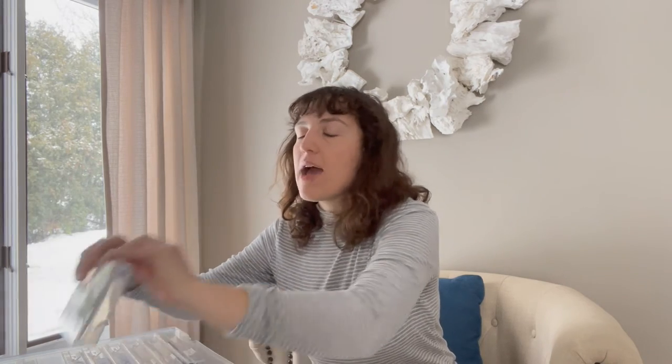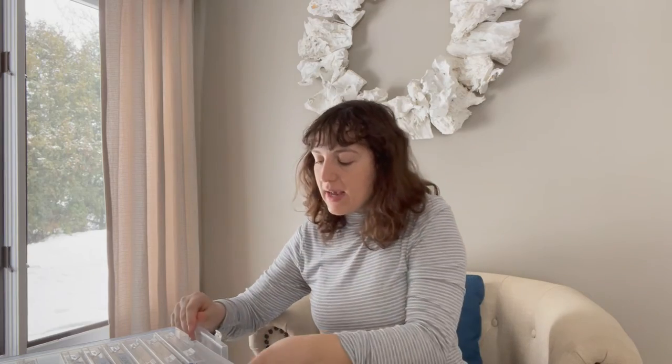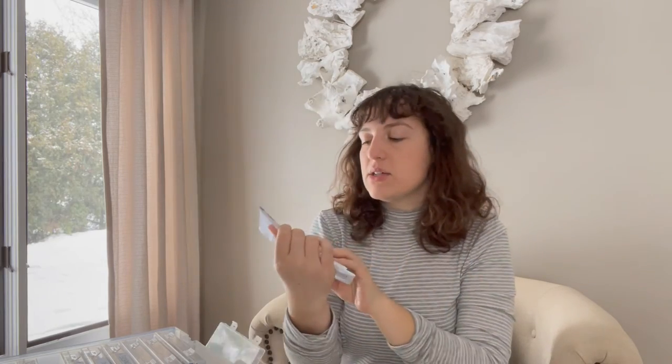For peas this year, I'm going to grow some green peas — a shelling pea from Johnny's. I've never grown green peas before, so we'll see how this turns out. I think it will be a great project for my grandma to shell them; she'll have fun doing that.